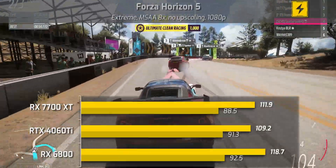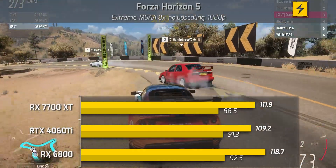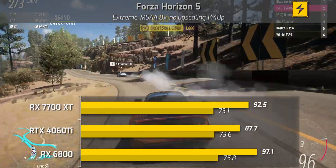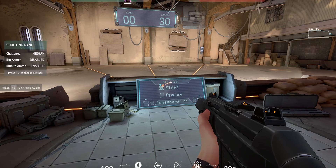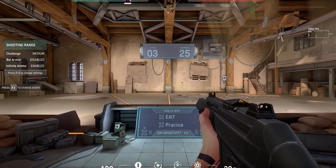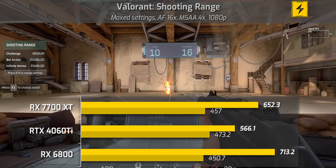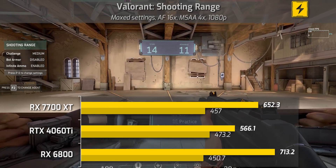In Forza Horizon 5 at 1080p, the RX 6800 wins with an average frame rate of 118, with the 7700 XT and 4060 Ti closely matched in second and third. At 1440p the same holds — the RX 6800 takes the win at 97.1 average FPS, and the 7700 XT has a bit of a lead over the 4060 Ti at the higher resolution. Moving to Valorant, a very esports-focused title, the RX 6800 comes out on top with 713.2 FPS, the 7700 XT comes in second, and the 4060 Ti is third at a noticeably lower frame rate.